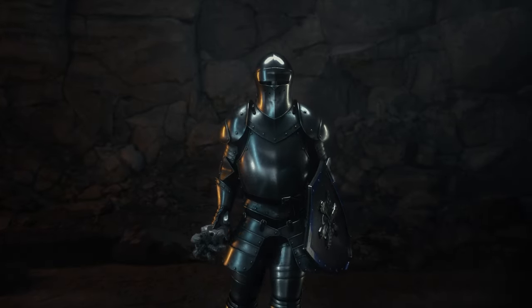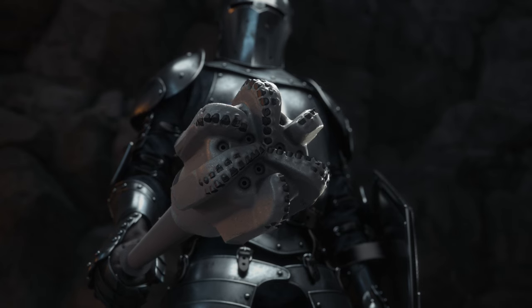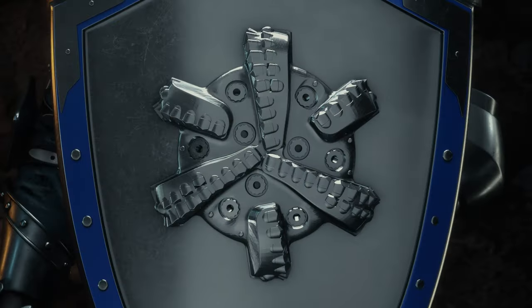Danger lurks downhole. Erosion leads to a greater risk of failure. When you enter the field, shield your cutters and prolong your bit life.